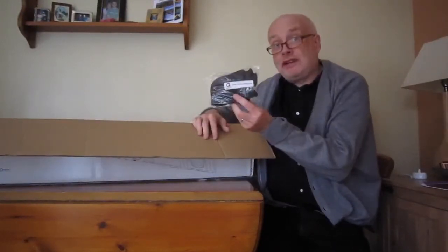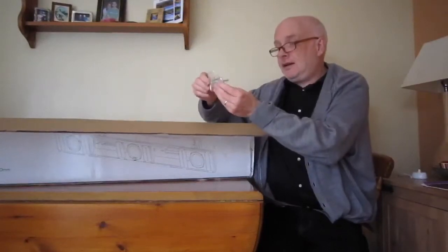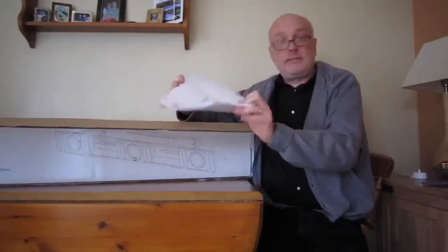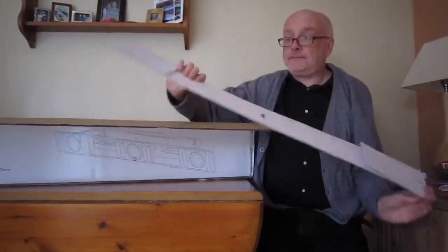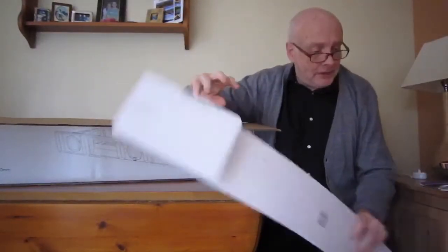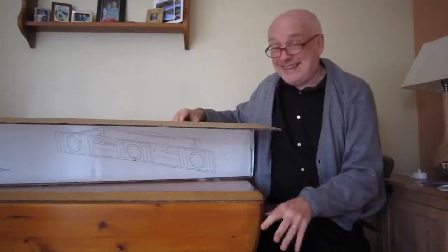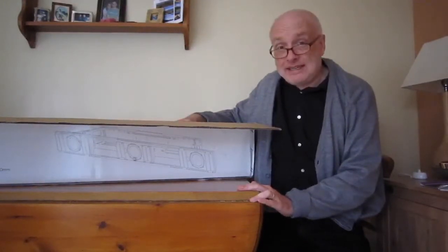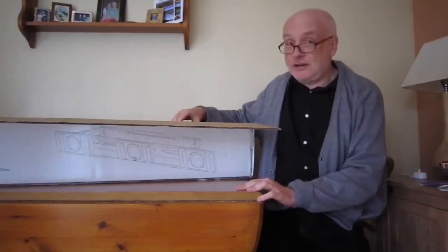What you get is a grill cloth to cover it, some Allen keys, an instruction manual, and a template — it looks like a wall template so you can drill holes in the right place. The first thing you notice when you get it is it's incredibly heavy. On the outside it says 14 and a half kilograms, and you certainly feel it when you pick it up.